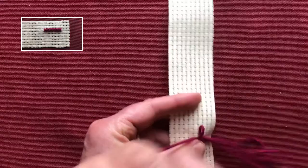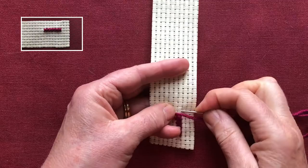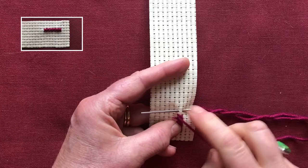A bit of thread got stuck — I'll trim that in a bit. This is going to be my last one, so I'm going on the diagonal right to left and then back down again.